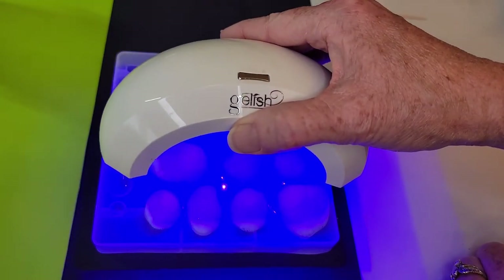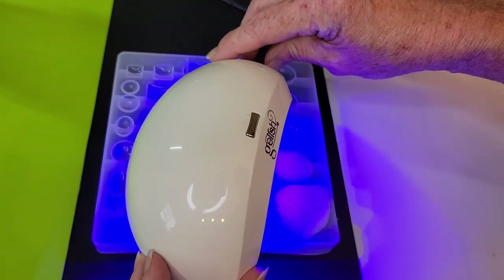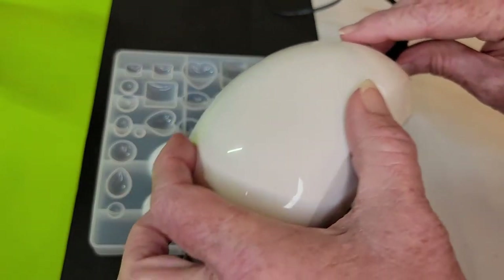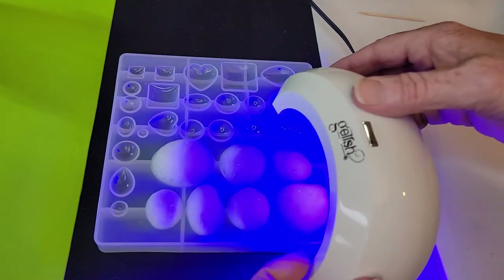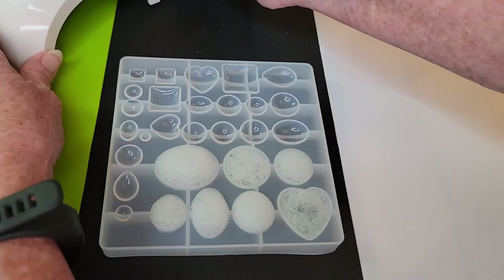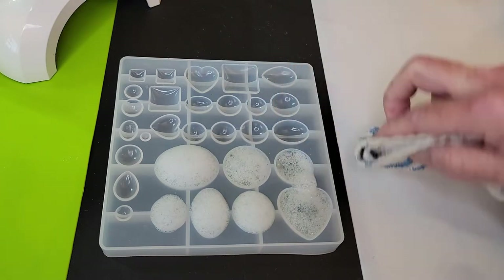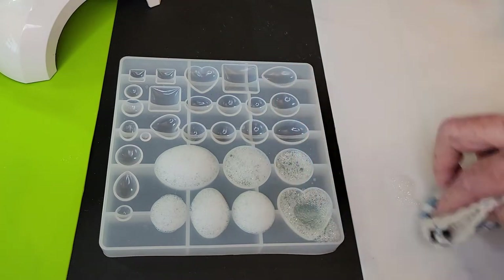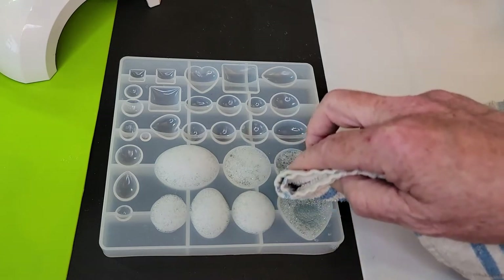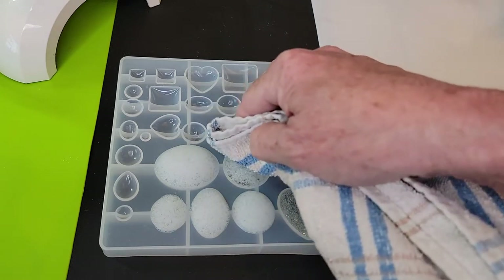The light does get through the bubbles. My resin says curing time is two to four minutes, so I did three minutes in each spot. Now I'm just going to gently wipe away the tops of the suds, because as the suds pop they're going to turn back into water, and I don't want any more water on there than necessary.